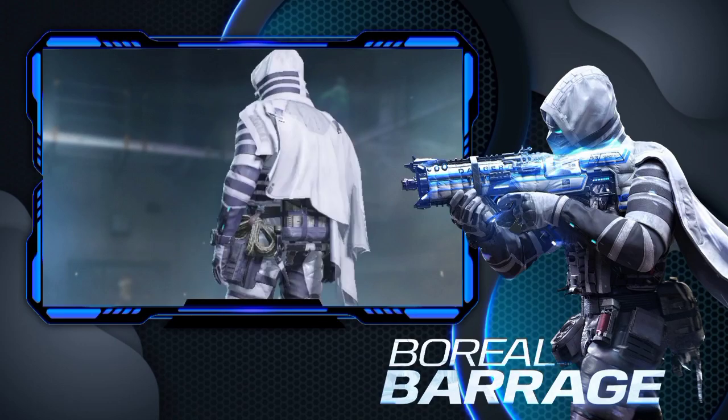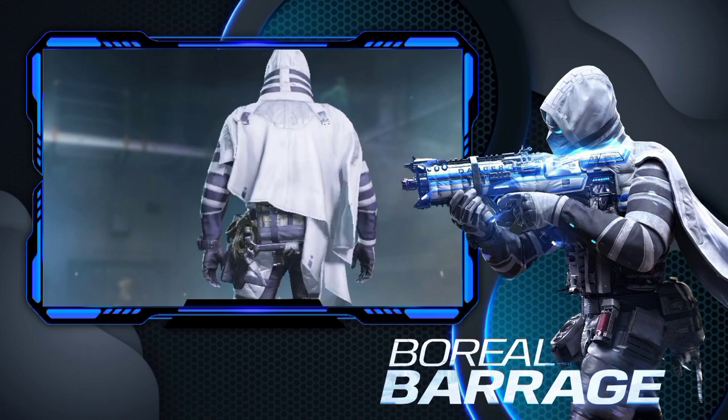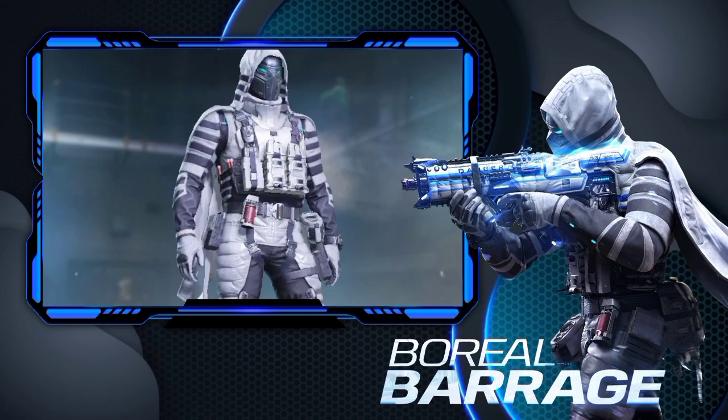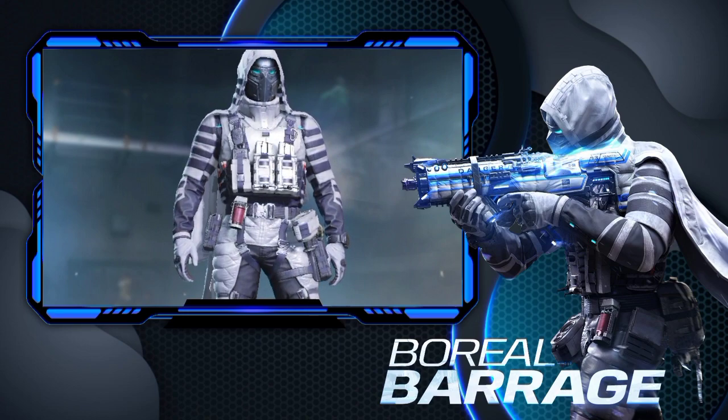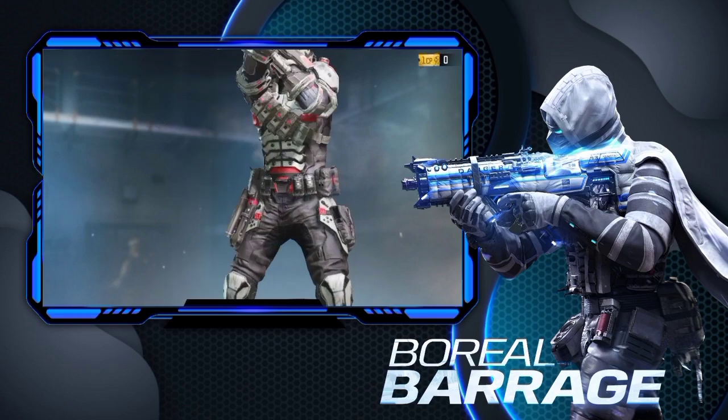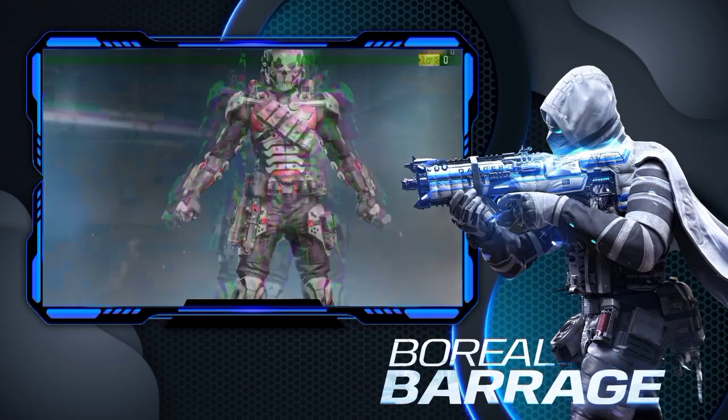First of all, you guys see this character — its name is Grinch Polar Sentry skin. You are seeing this amazing look, isn't it? I have liked it very much, it is very nice. There is also this emote — it is moving around by jumping and it looks great.